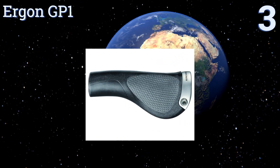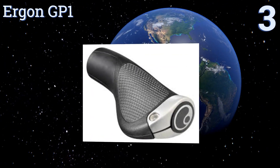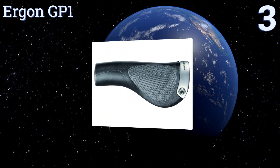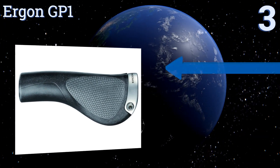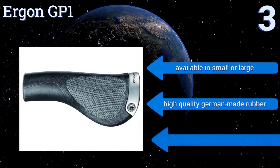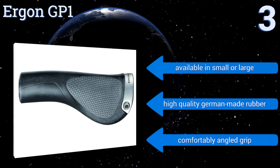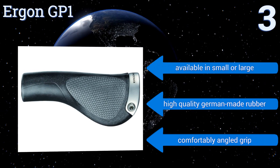Nearing the top of our list at number three, the Ergon GP1 are one of the best on the market for preventing soreness and numbness in the palm area, thanks to their even distribution of pressure. For long rides, these are a worthwhile investment to keep your hands happy. They're available in small or large sizes and are made with high-quality German-made rubber with a comfortably angled grip.